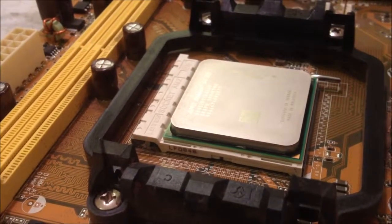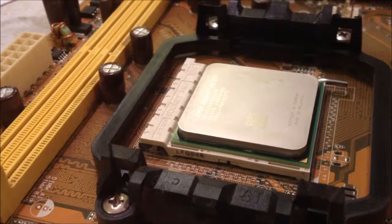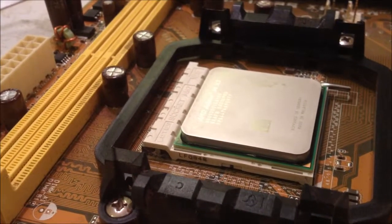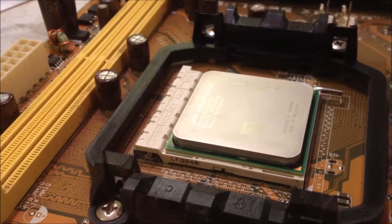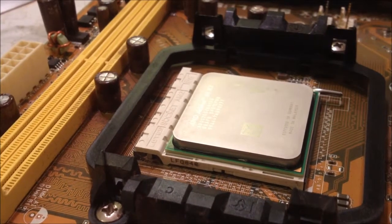During the installation of your CPU, if for any reason the CPU does not go down into the CPU tray, do not push it down as it may cause the pins to be damaged.